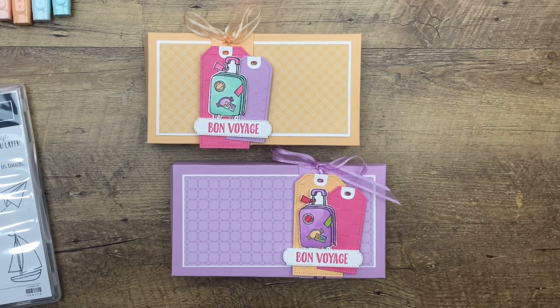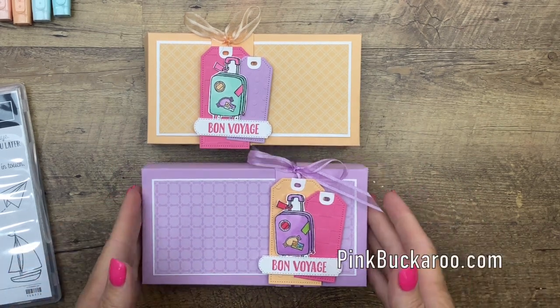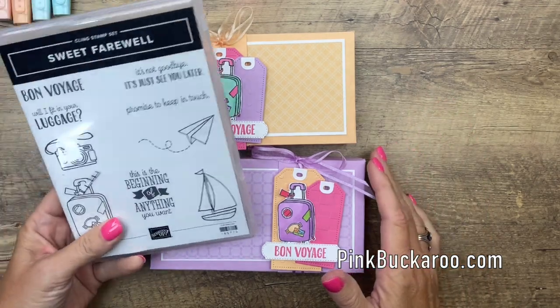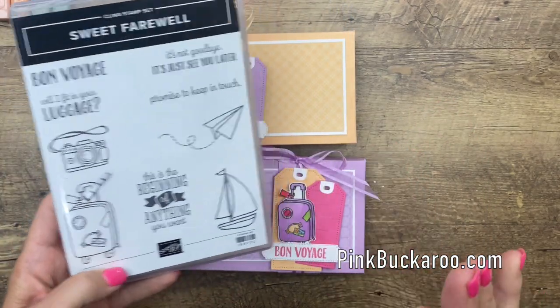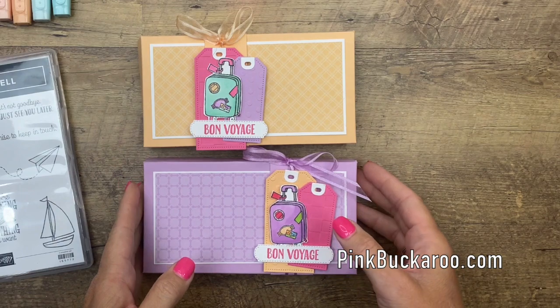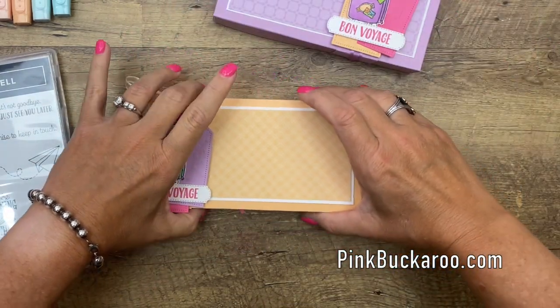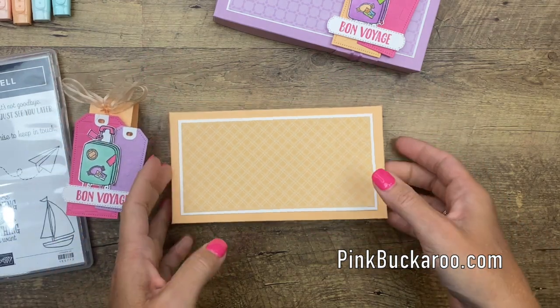Hey everybody, Erica Sirwin here from Pink Becker Designs. I have such a cute little gift to show you today. I am using the Sweet Farewell stamp set from Stampin' Up and I decided to make a travel gift for somebody who is maybe going on a trip.